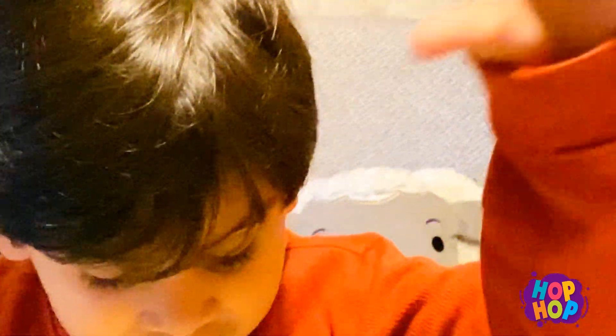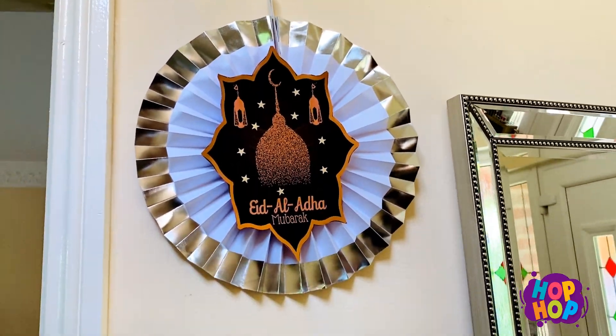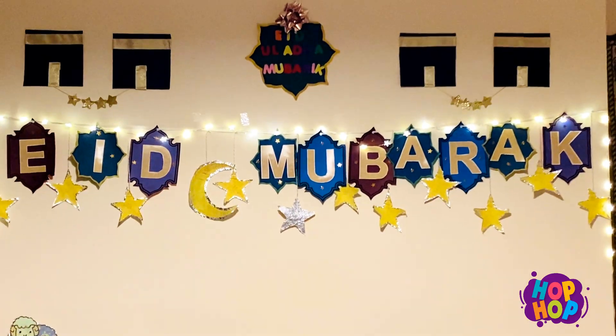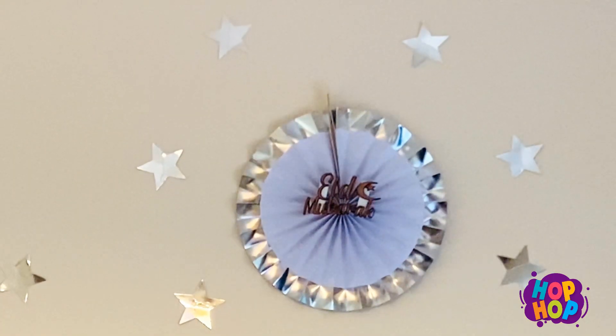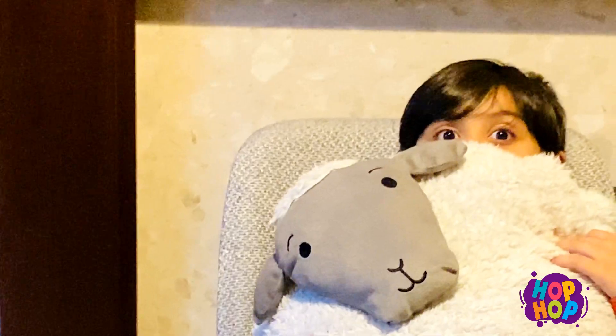Bye bye for now, see you in the next video! Bye bye!